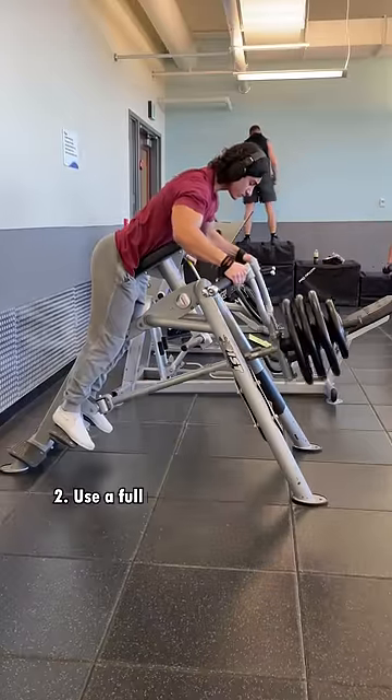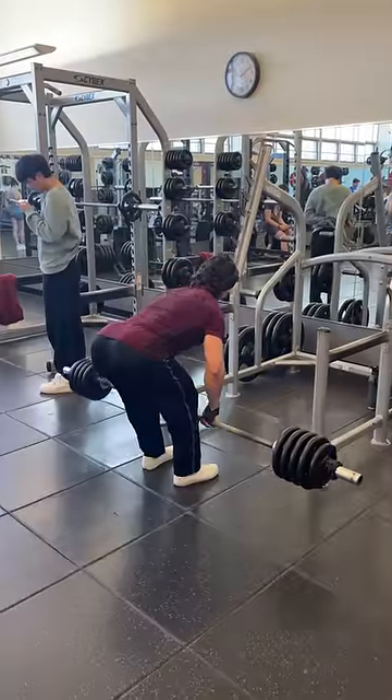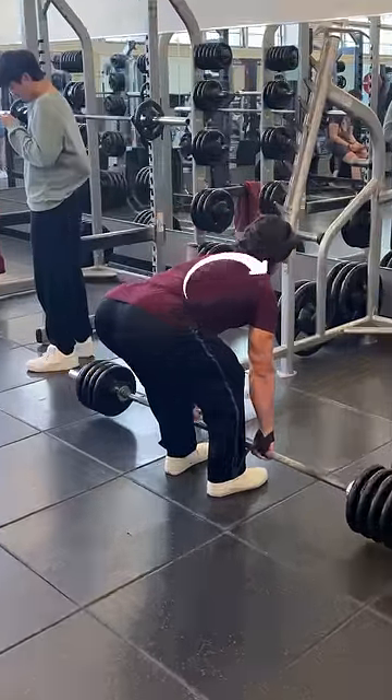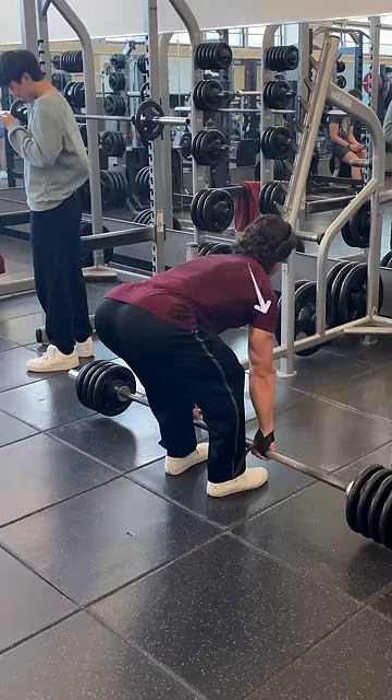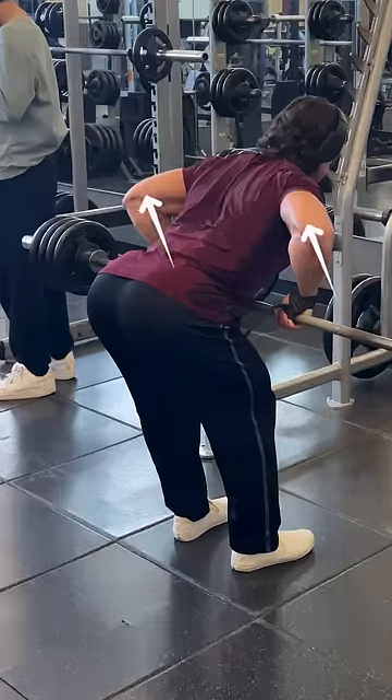Number two: always use a full range of motion. Your traps are an extremely large muscle group and have many different functions, but to really develop them fully, you always want to make sure that you are actively protracting your scapula by pushing your shoulder blades forward, then retracting your scapula by driving your elbows back. Not that kind of back.